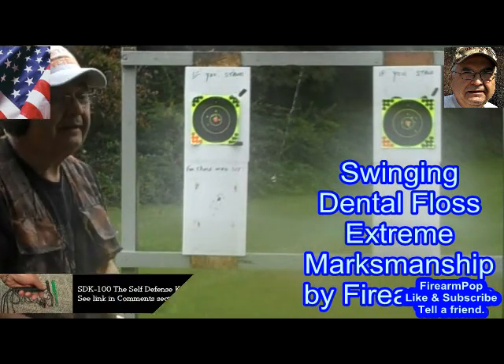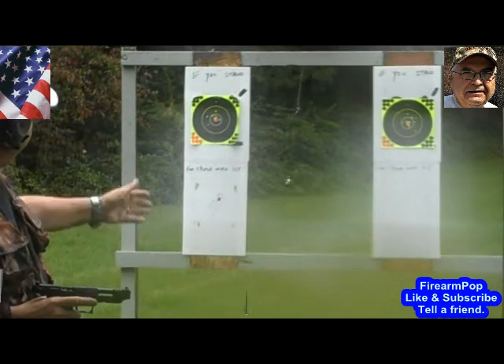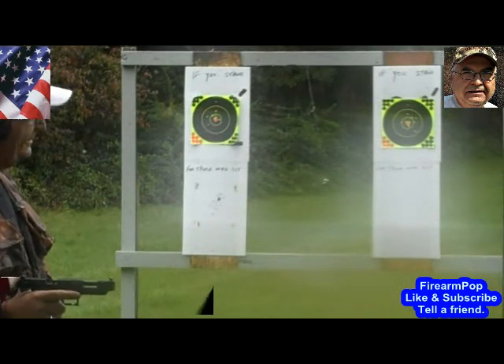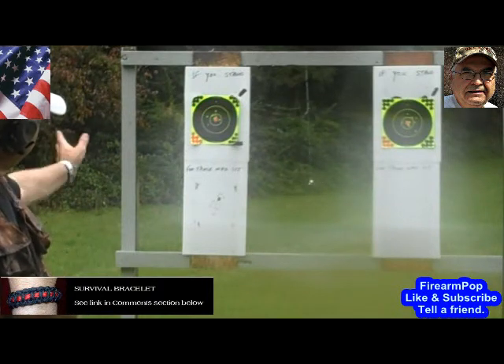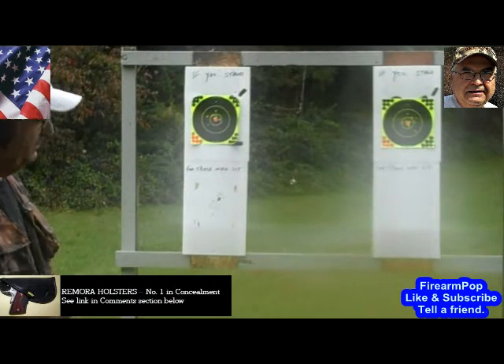Hi friends, this is Fire on Top. What you see swimming there is a weight — it's a nut on a piece of dental floss. The object of this exercise in extreme marksmanship is to shoot the wicket swinging, shoot the dental floss in motion.